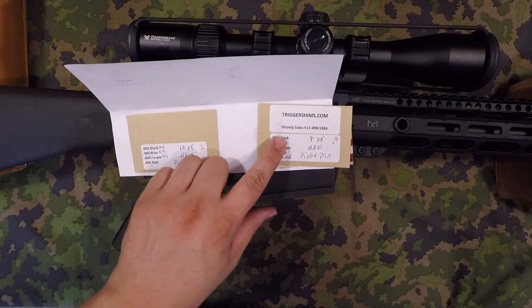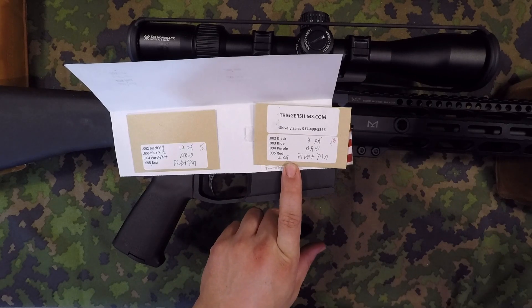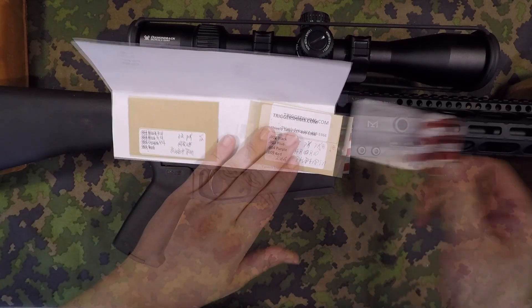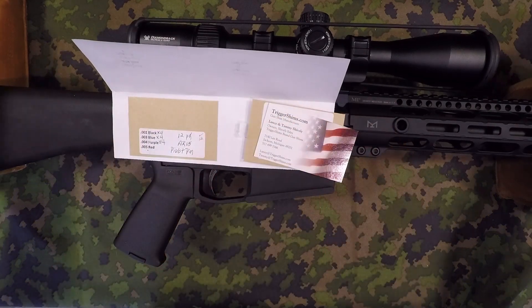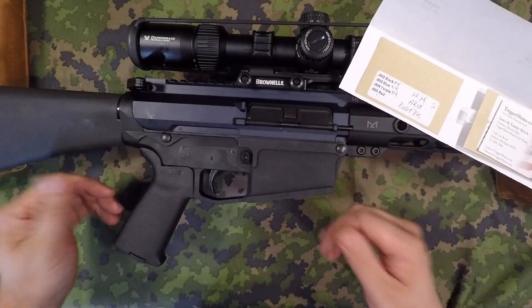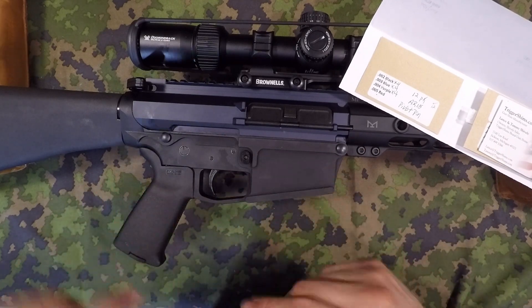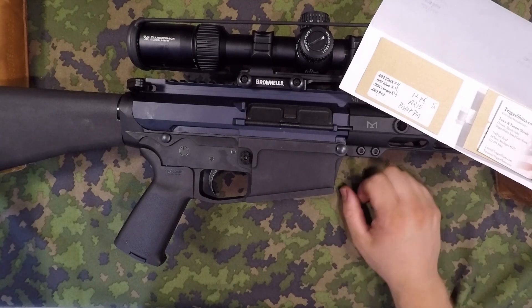The 8-pack assortment is probably going to be great for any of your general usage. This 8-pack assortment cost me $12.50. The 12-pack for AR-15, that is $18. Here's all the information for Lance and Tammy. So if you are looking for some shims to go in between your upper and lower receiver and you don't want to use the little accu-wedge things, this is a perfect option for you. I hope this helps you guys out. Look for more shooting videos on this rifle, and I'll catch you guys later. Thanks for watching.